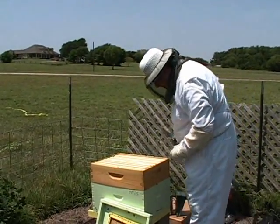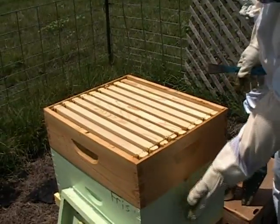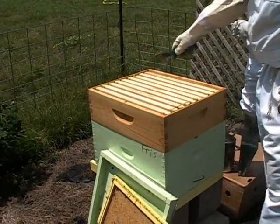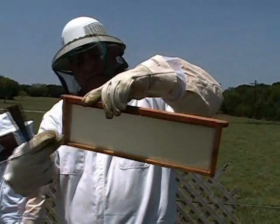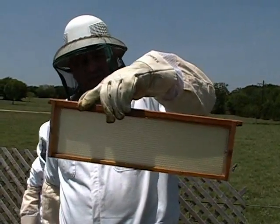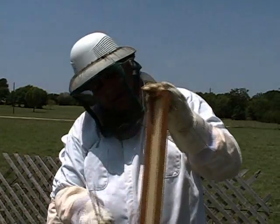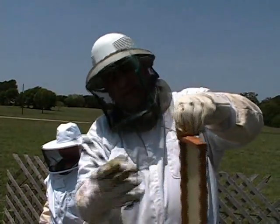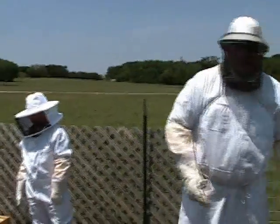This top part is called the super. This is called the hive deep - this is the main body of the hive, where they primarily do their work, plant eggs, and raise the bees. These are the supers. We drop in these frames - this wax is called foundation, and it helps the bees start to draw honeycomb away from the sides. The honey gets deposited in here, and then you shave the very top caps off, put it in a centrifuge, and the honey comes out.